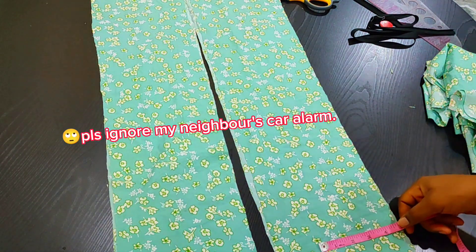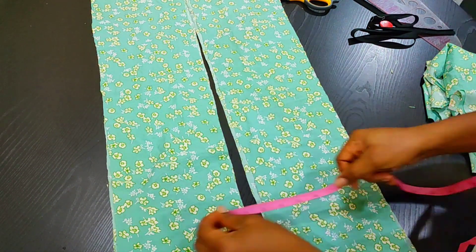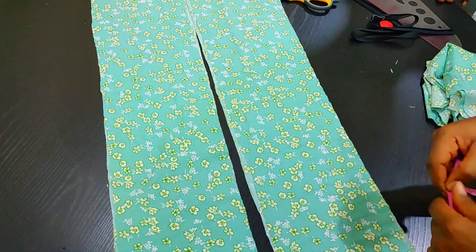The length of these layer pieces is 8 inches while the width is 36 inches.